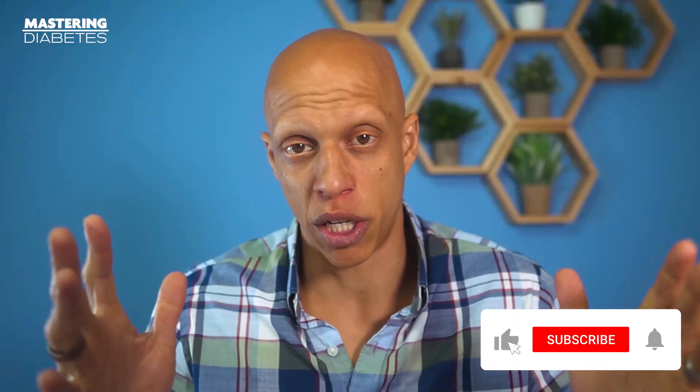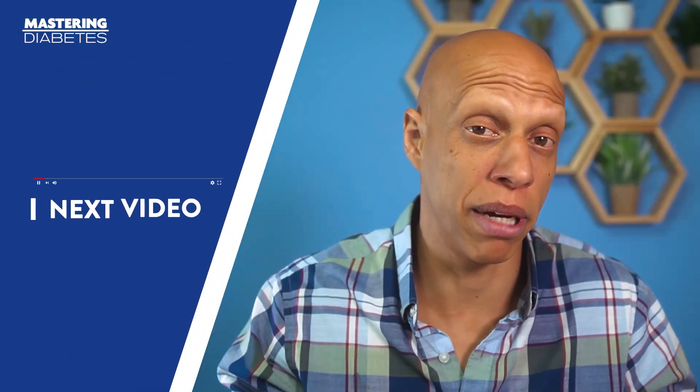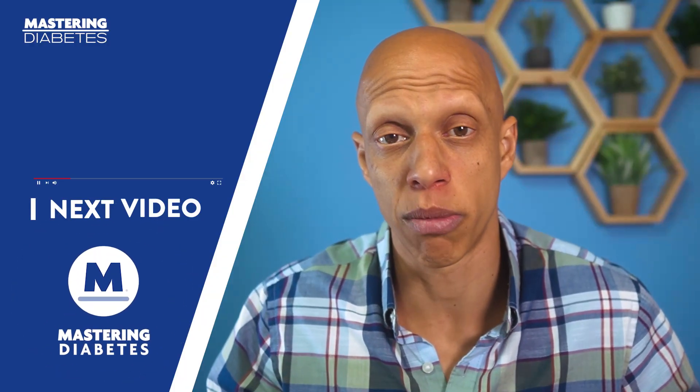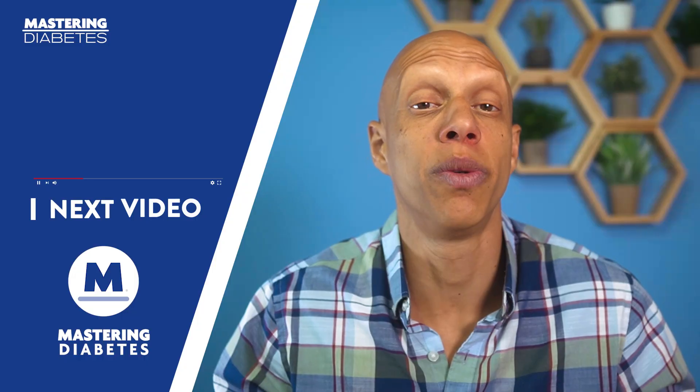Don't forget to push that like button and also turn on notifications and subscribe to the channel. If you turn on that bell icon, you'll be notified when our next videos show up. Thanks so much for your attention and we will see you in the next video.